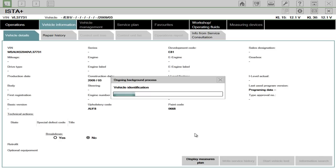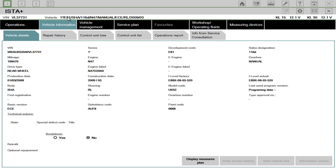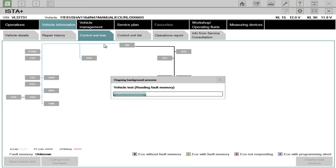What it's doing now is picking up the VIN and other information about the vehicle, such as the engine number or the engine type. As you can see at the top here, you've got the last seven digits of the VIN — one series E81, etc. The system will automatically go to the next page, which is the control tree.